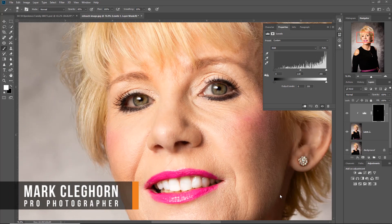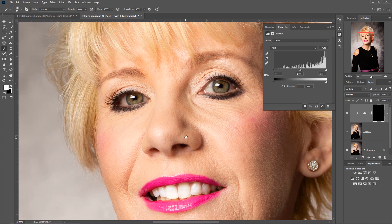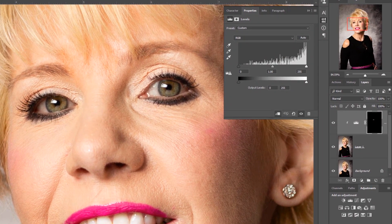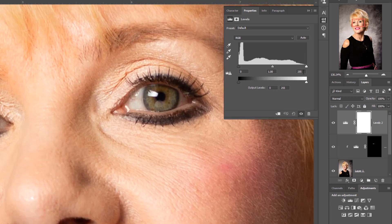In this film we're looking at making an improvement to the eyes. We're working on a headshot image here — we've just whitened the teeth, and the next stage is looking at the eyes, the brightness and lightness. I'm going to click on an adjustment layer and pick up Levels. At this point, all I'm interested in is the eyes themselves — not the skin, the body, or the face.